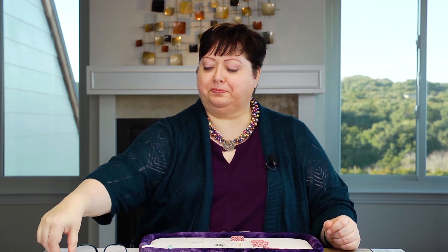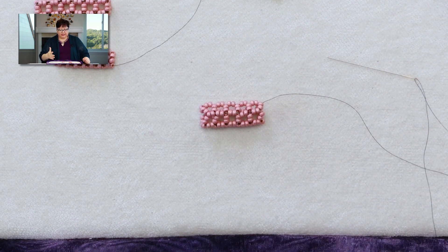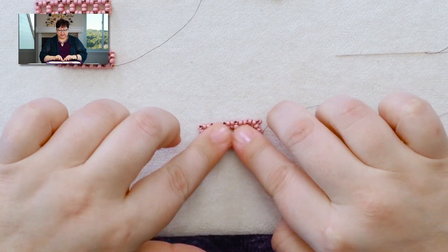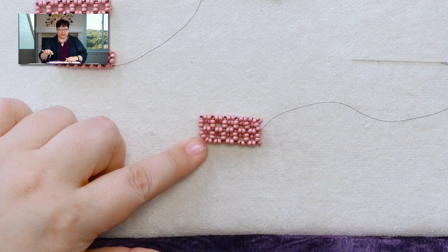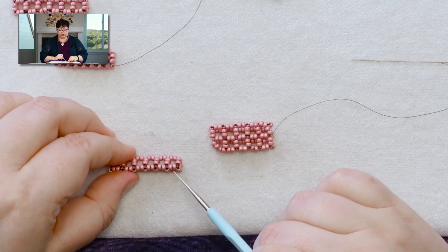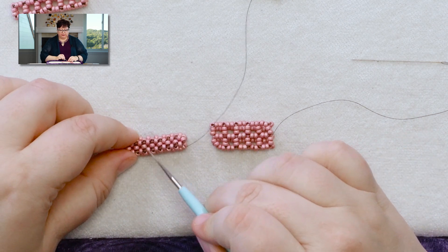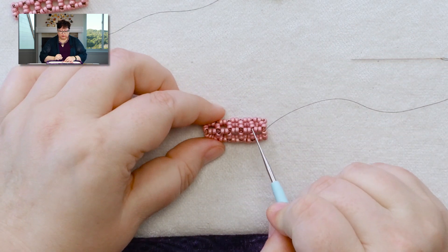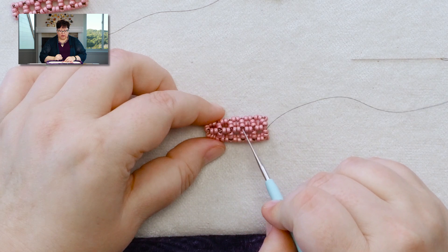Let me show you how to do it with right angle weave. I'm going to show you how to do this with tubular right angle weave, but this same technique would apply if it's flat — whether it's a tubular that's cubic, whether it's a tubular that is triangle, whether it's two beads per side or one bead per side on each raw square — the whole thing is the same.